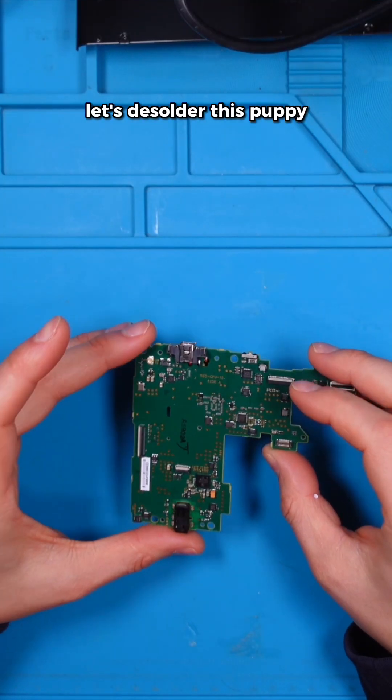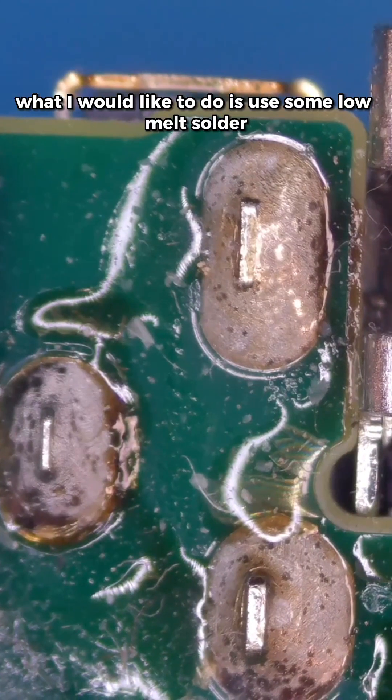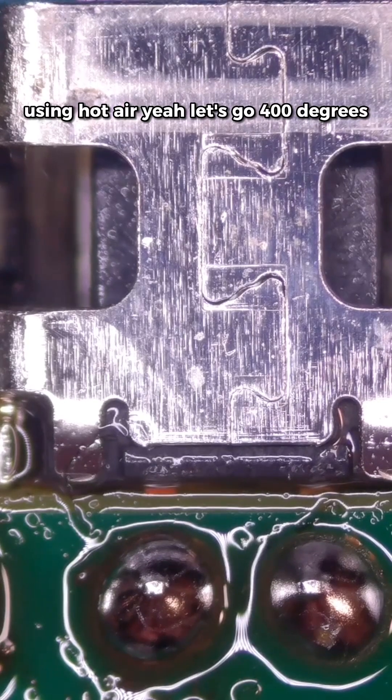Let's get rid of the main board. Let's desolder this puppy. What I would like to do is use some low melt solder using hot air.